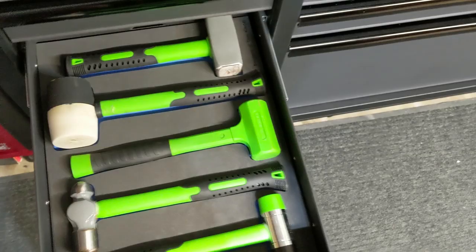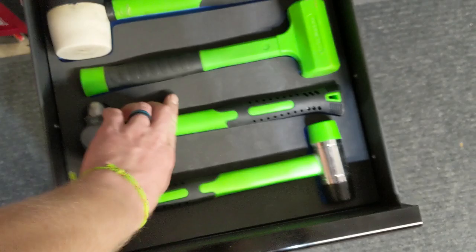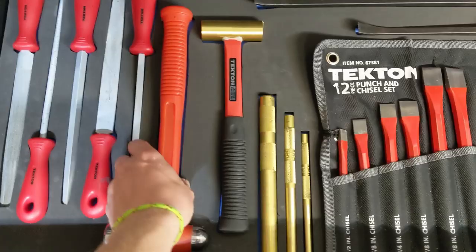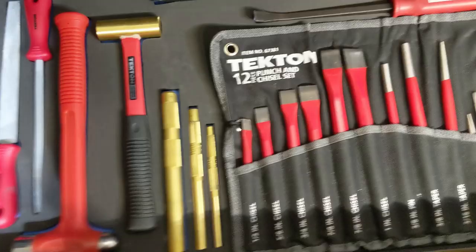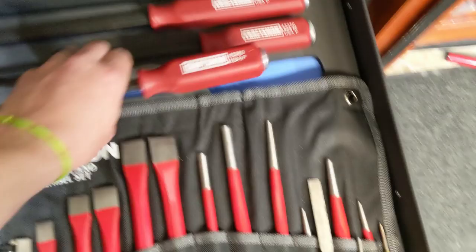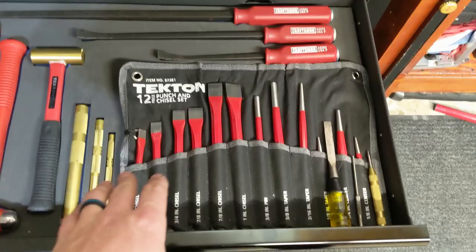Here's the hammer drawer — it's just enough to keep everything in position, nothing's going to be moving around. And then the big drawer: you've got your files all set up, hammers, brass punches — you can easily identify if something's missing and nothing's going anywhere. The pry bars fit in there very nicely as well.